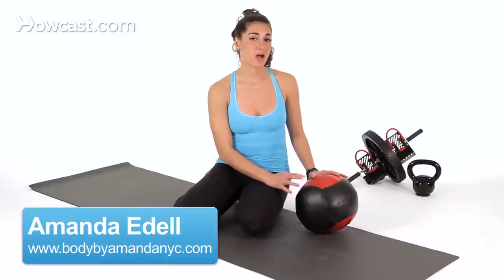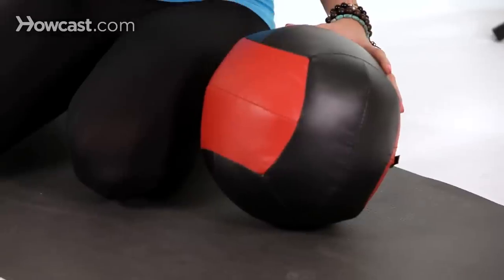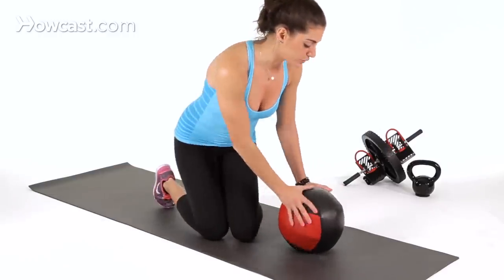I'm going to demonstrate how to do a mountain climber on a medicine ball. This is a progression from a regular mountain climber on the floor, either on your hands or in your forearms. Because of the fact that you are on an unstable surface, it makes it that more challenging. It's going to engage much more core though, so it's a great exercise.